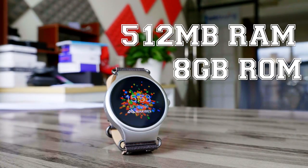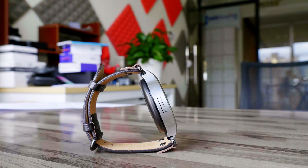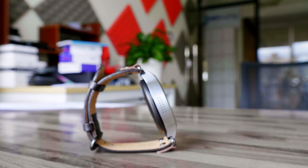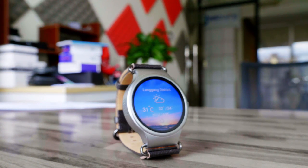It has half a gigabyte of RAM and 8 gigabytes of internal storage packed in. And it's got both a microphone and speakers inside the device, offering you way more functionality than your typical smartwatch.